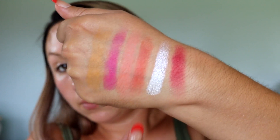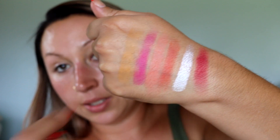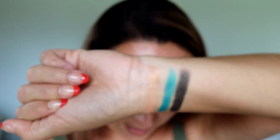Let me finish up these swatches and then I'll show you guys before we start on the look. Here are some swatches — these shimmers are beautiful. There are all our colors, and then here's the bottom row which is the black, the teal, and the gold. I have one eye almost done. I have to say this formula is great for $20.